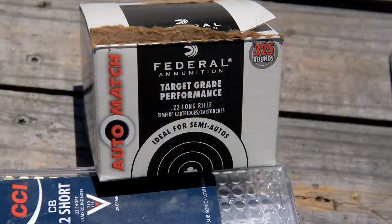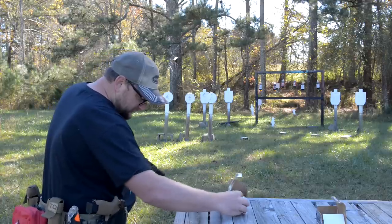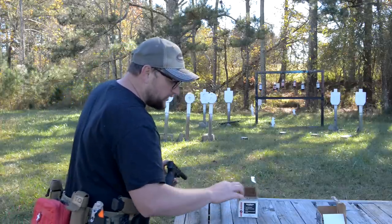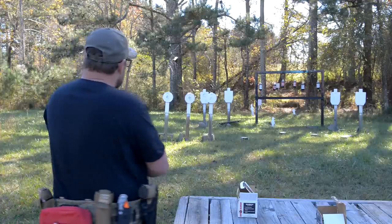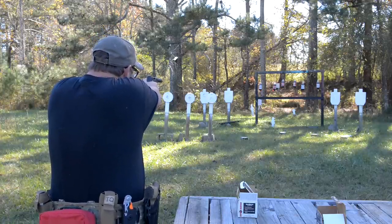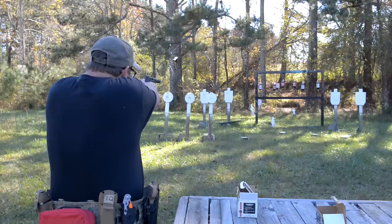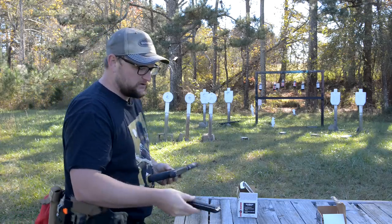This is Federal Auto Match — one of our go-to loads, we love this ammo quite a bit. Auto Match is running at about 1,200 feet per second at the muzzle with a 40-grain projectile. This stuff generally sounds okay out of a can — it's not super quiet like the suppressor ammo was. We're going to try some suppressor-specific ammo in a moment. For a plinker, that's what I would expect in terms of accuracy — not too terrible.